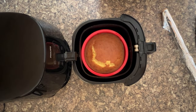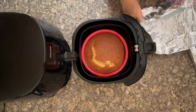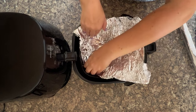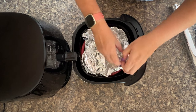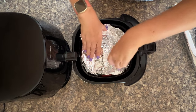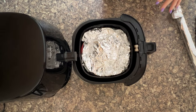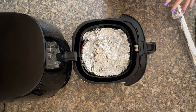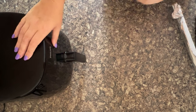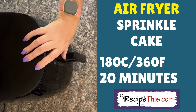So now grab yourself a big chunk of foil. You want to be tucking it in because you don't want it flying around your air fryer basket. Just make sure it's nicely tucked in and then it'll be fine, because you're wanting to avoid a black look on top — which is very easy to achieve when it's a vanilla cake rather than a chocolate one. Once you're happy with the positioning of the foil in the air fryer, it can go back on. So now you're looking for another 20 minutes at 180 Celsius — that's 360 Fahrenheit.